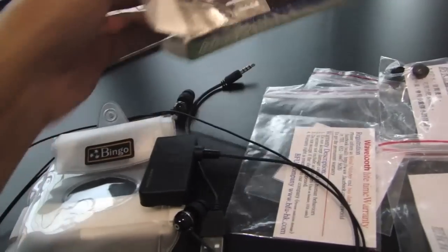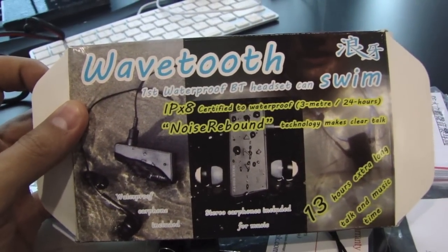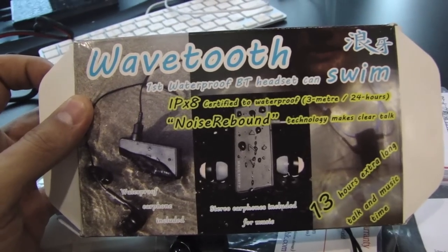So that's the WaveTooth waterproof Bluetooth headset. You can find out where to purchase it in the description of this video.